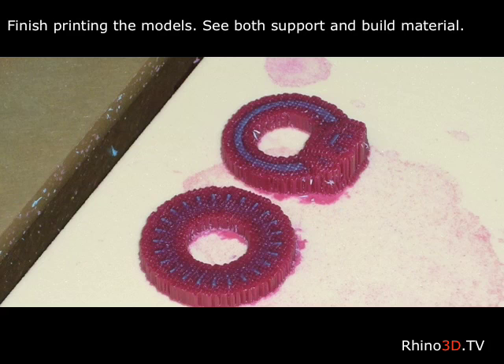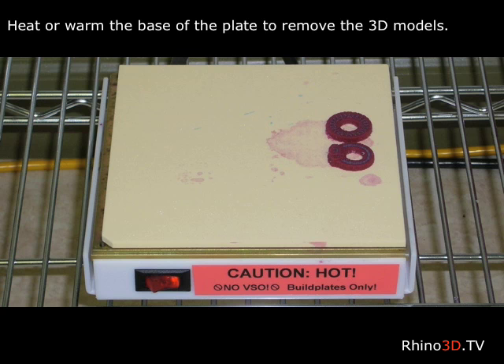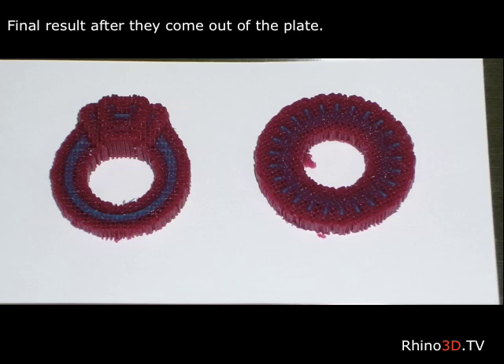The T66 can print over 20 models at one time; this time we only printed two. The build plate is now heated for easy removal of the two models. These two models have now been completed in less than four hours.